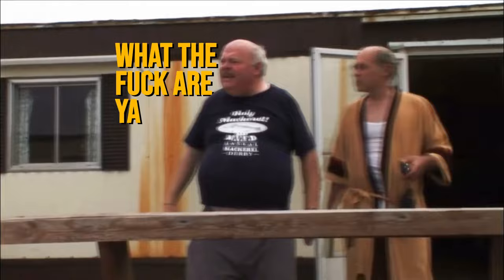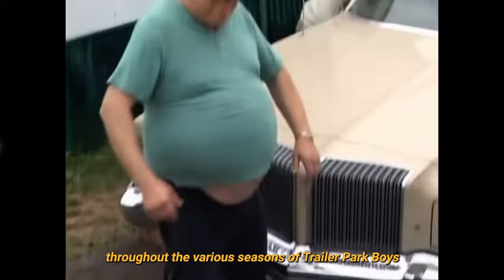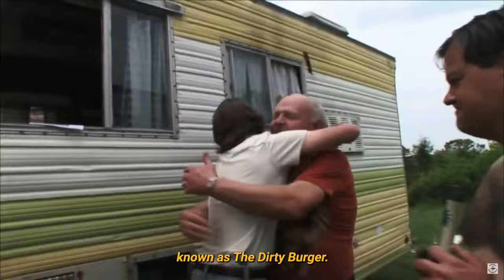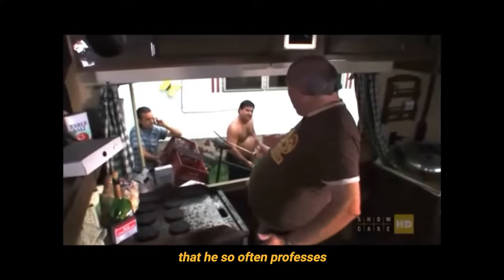Phil apparently changes careers throughout the various seasons of Trailer Park Boys. It is not until season 7 that Phil is able to finally begin his dream job as joint proprietor of his very own burger restaurant, along with Randy Bobandi, known as the Dirty Burger. Here we see Phil perhaps at his most fulfilled, happily cooking the burgers that he so often professes his love for throughout the show.